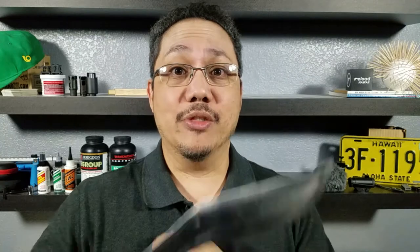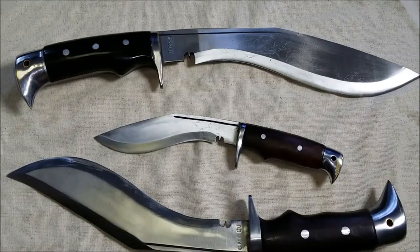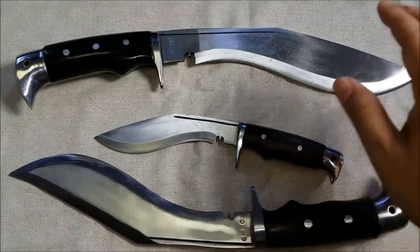These are for GC and Cold Kookeries from Nepal — legitimate, fantastic, beautiful kukris. We're going to have a look at the American Eagle model and the Chukri, which I've been using for years and absolutely love. As always, if you want to purchase any of the knives mentioned in this video, check out the links in the description below. As you can see, there are three kukris here.